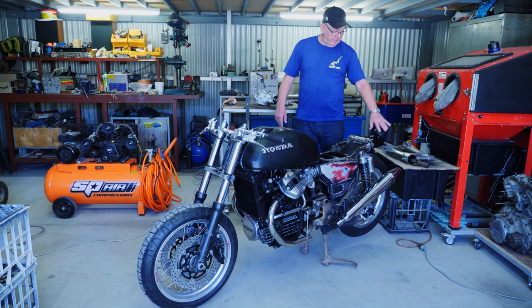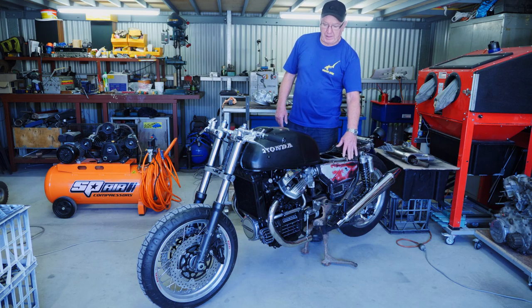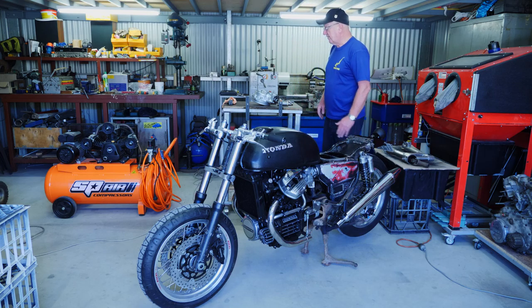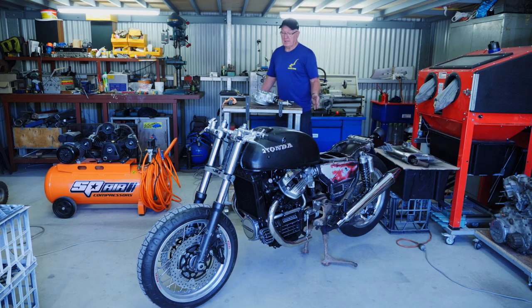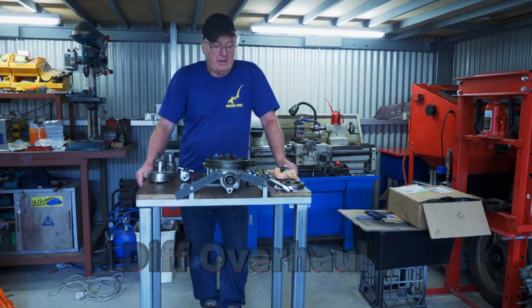I've done a few jobs: finished off the tail tidy — really happy with that — cut back the side covers, made up brackets for them, and they're all secure. So I've got a bit of spare time, and I'm just going to overhaul this diff while I'm waiting for him to come back with the seat. Time to overhaul the differential.